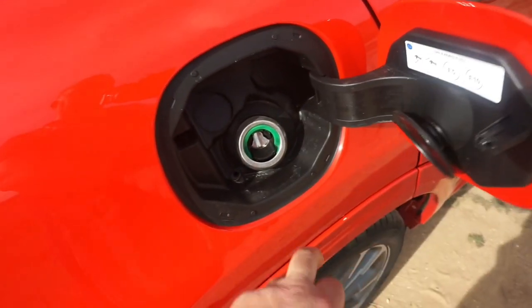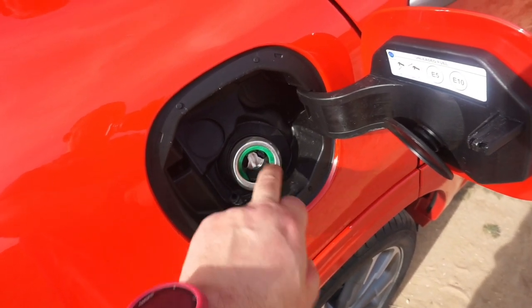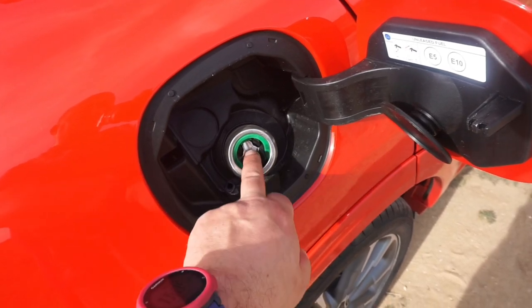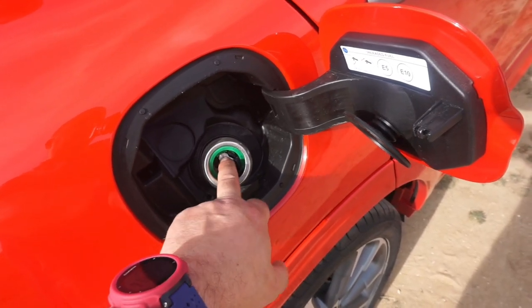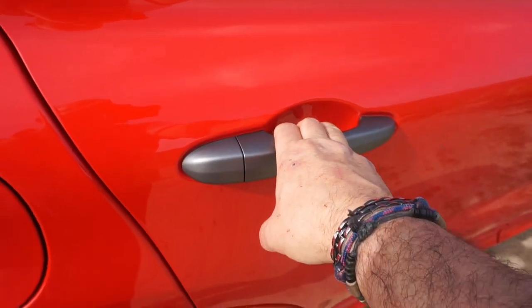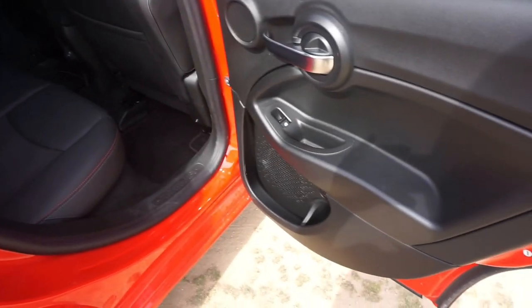El tapón del depósito de gasolina no necesita llave: cuando vas a repostar la manguera entra directamente, perfectamente, sin necesidad de accionar ningún dispositivo. Y nuestros pasajeros, cuando abren el coche, ven un interior de lujo: si el exterior es precioso, el interior no lo deja atrás.